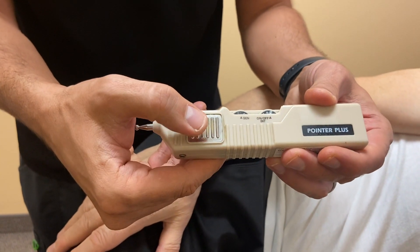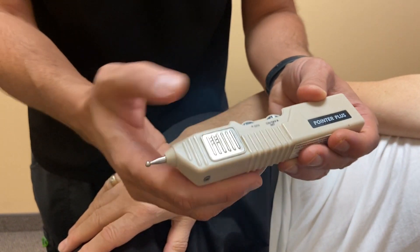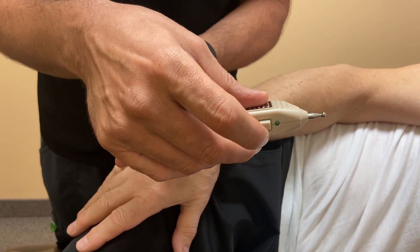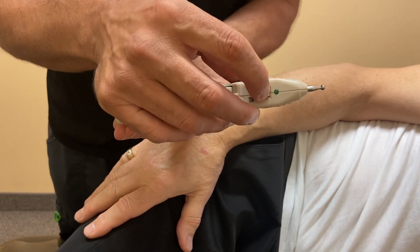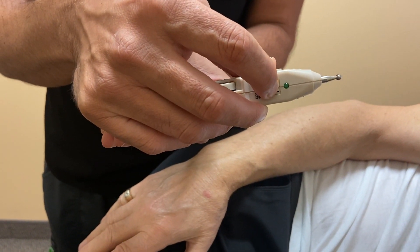The next thing is the plate itself — this is the grounding plate. In order to turn it on, we must have our thumb or finger on the grounding plate, then with our other hand compress the button, and we should see a green light light up. That tells us that it's working.